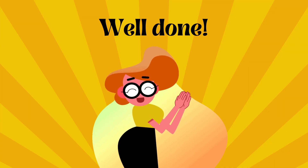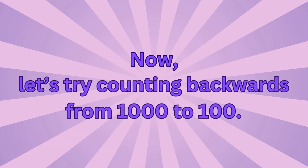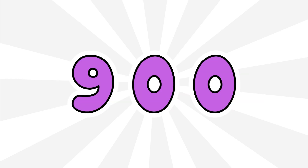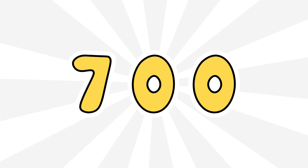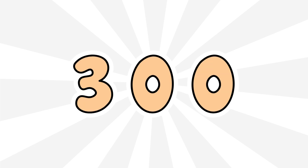Well done! Now let's try counting backwards from 1000 to 100. 1000, 900, 800, 700, 600, 500, 400, 300.